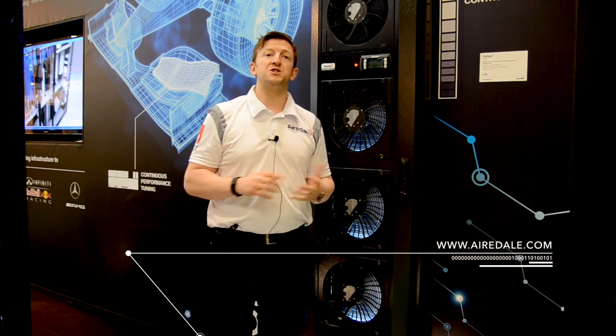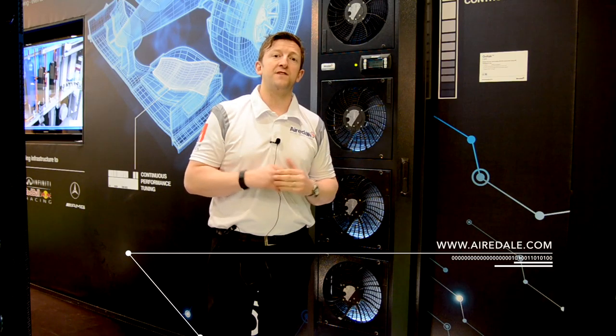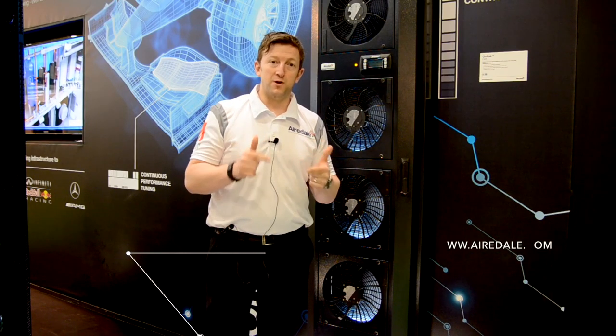This is just one of the energy efficient solutions that we have here on our stand and that we can provide for you.